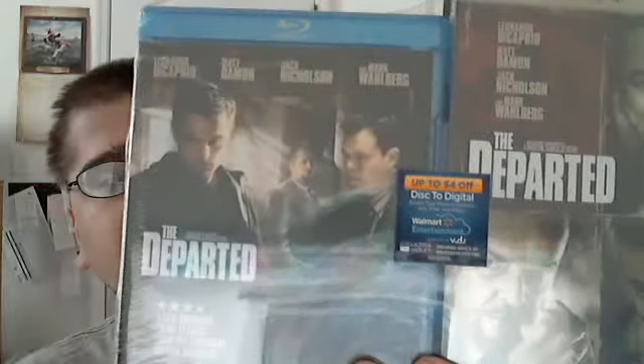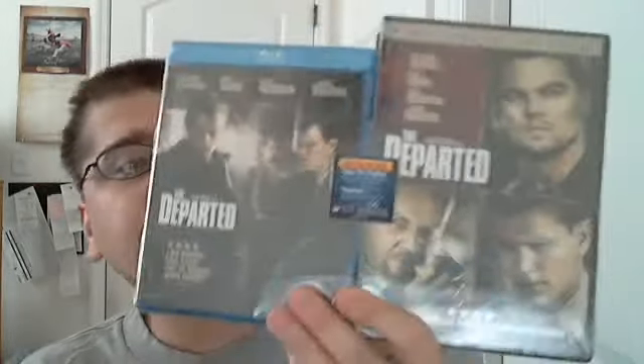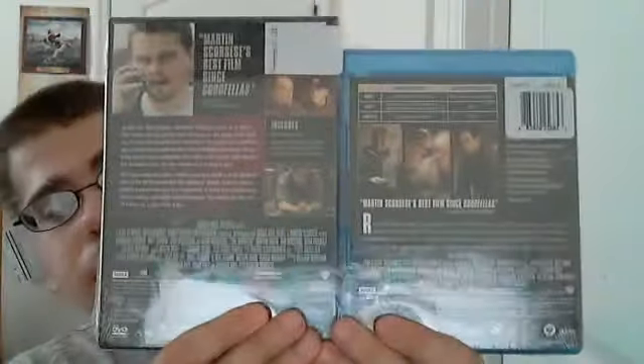There's a sticker on the front for up to $4 off the Disc to Digital program from Vudu and Walmart. Here's the front, and the back, and the side of the Blu-ray, and the DVD.